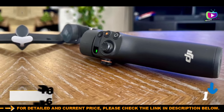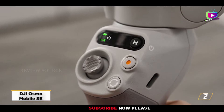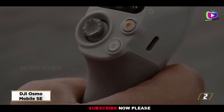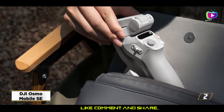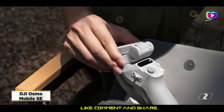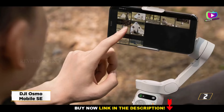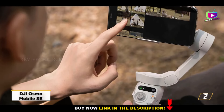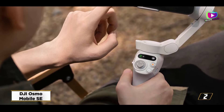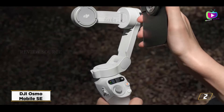Number 2: DJI Osmo Mobile SE. Although the DJI Osmo Mobile SE is brand new, it is based on the previous generation Osmo Mobile 4. The Osmo Mobile SE's screen, joystick, and buttons have been repurposed here, so you may enjoy some of its features at a reduced cost. The memo software is superior to what we've seen from other manufacturers, and the Osmo Mobile SE makes it easy to capture flawless video.